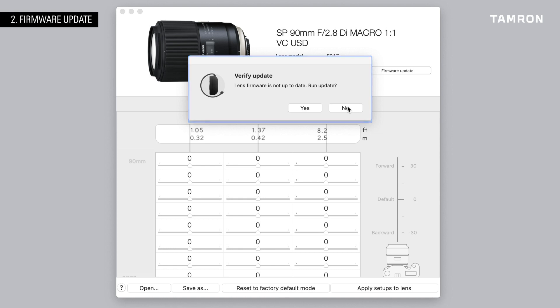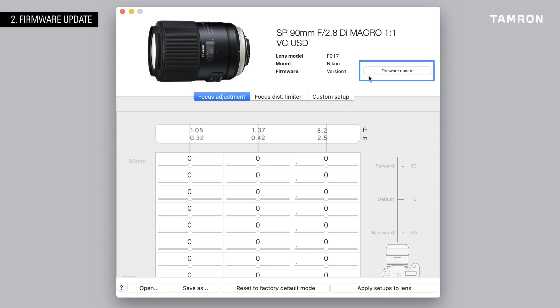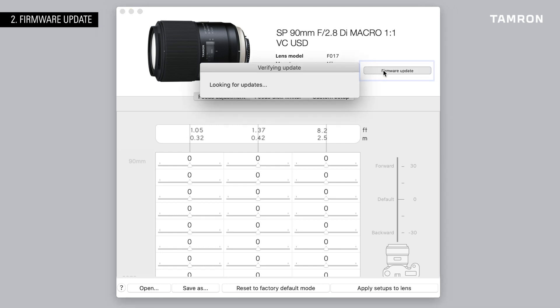Alternatively, you can navigate to the firmware button on the main screen. After you click the OK button, the update will start automatically.